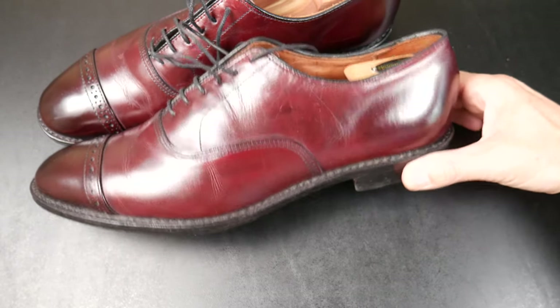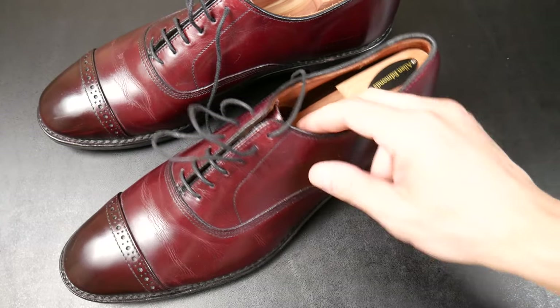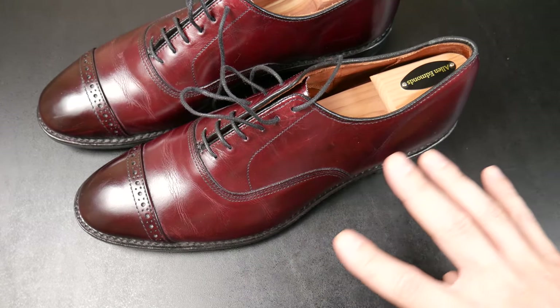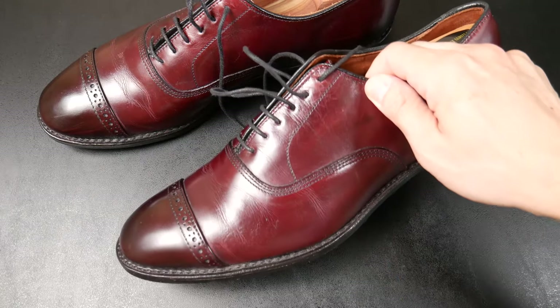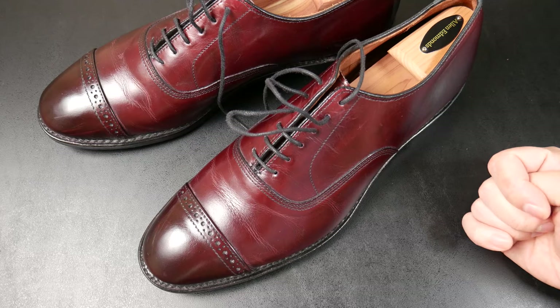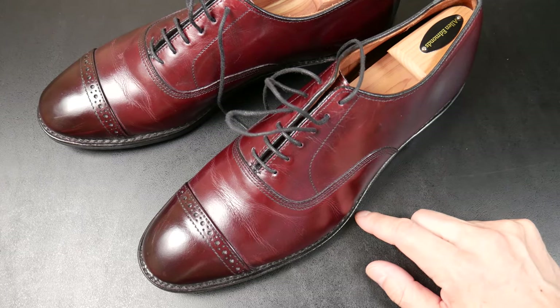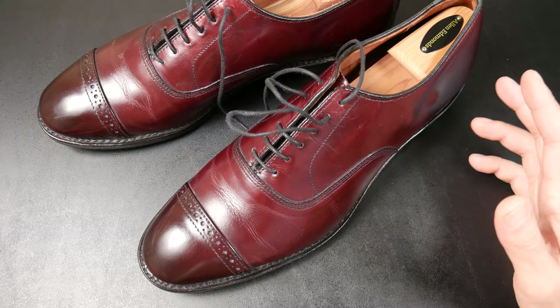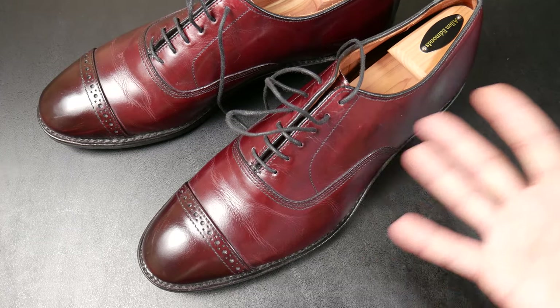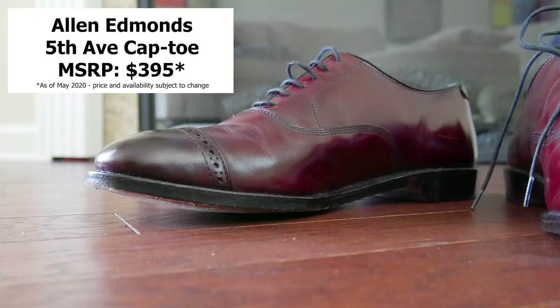Let me know your thoughts. I could talk forever about shoes — for what they are, these have met my needs and my style very well. These are absolutely one of my favorites. If you like shoe reviews, let me know — it doesn't have to just be this; I can get my Jordans out and review those, or whatever people have interest in. Let me know your thoughts.